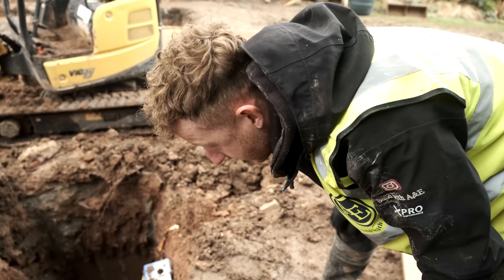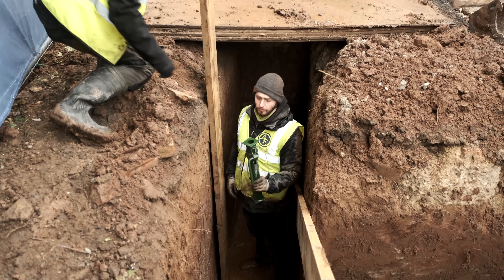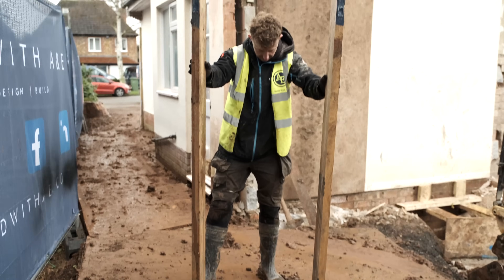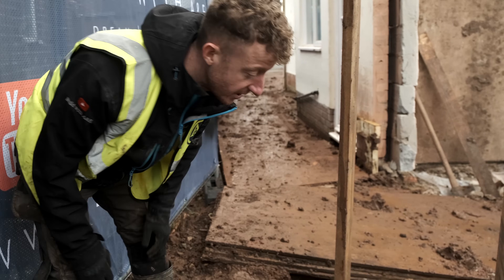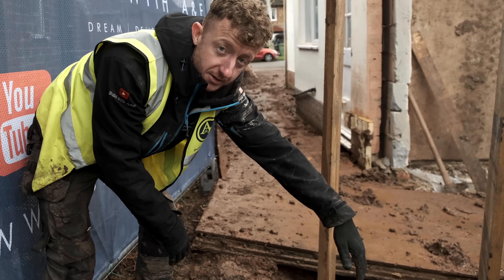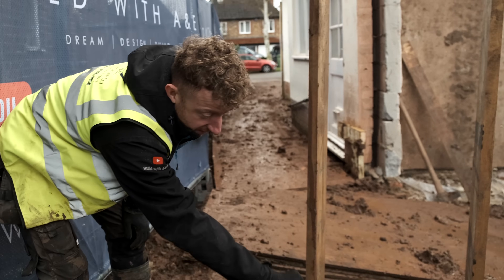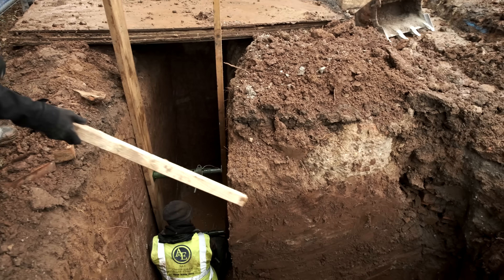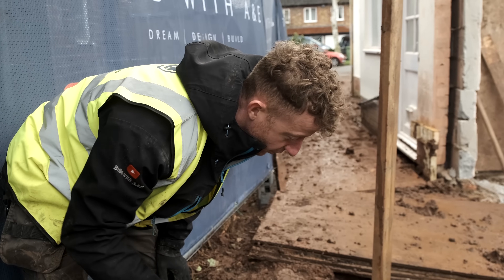If we prop any closer to the corner we might risk a collapse here because we're pushing out with it. So if we go back a little bit further we'll be better off. The reason we're doing this about a metre back from the edge is that if we put these right at the edge, we'd be pushing outwards with the acros and that could cause the opposite of what we're trying to achieve — it could actually cause a collapse on that corner because we're pushing that way, which might cause this side to pop out.